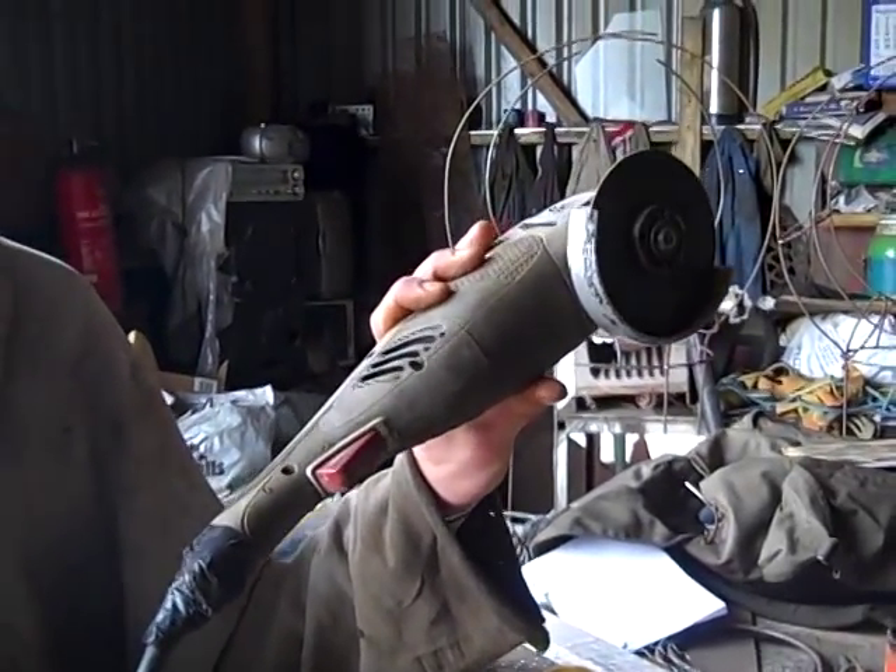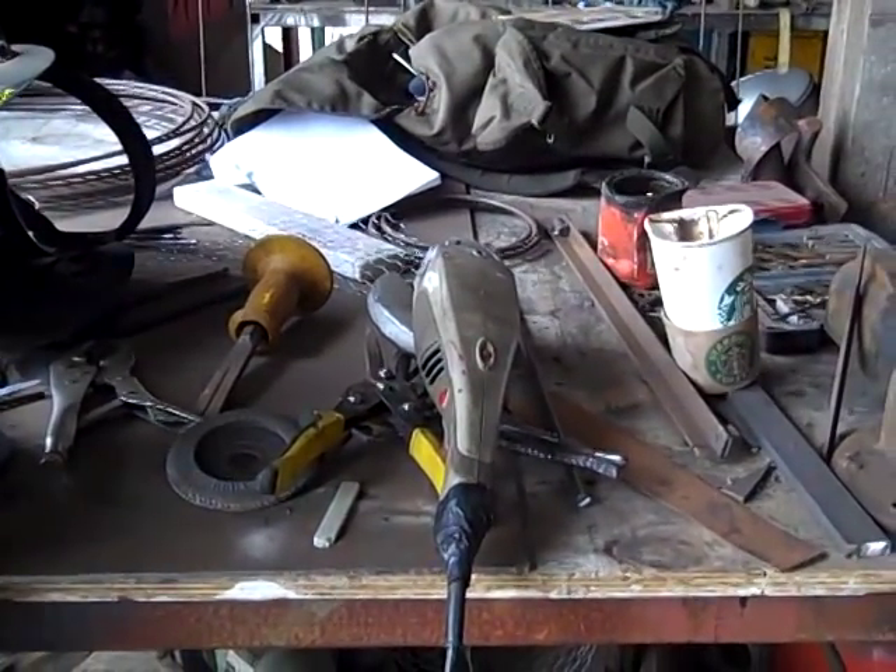Your average angle grinder BMQ special — I think I got it for £10. It's just good for cutting the steel very quickly rather than having to use a hacksaw.